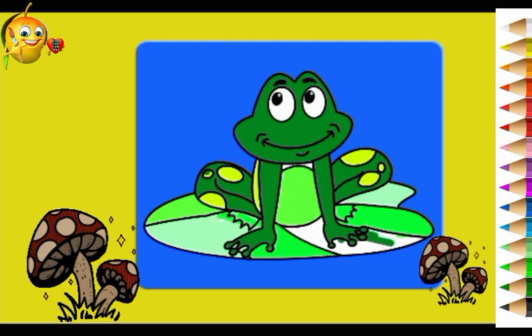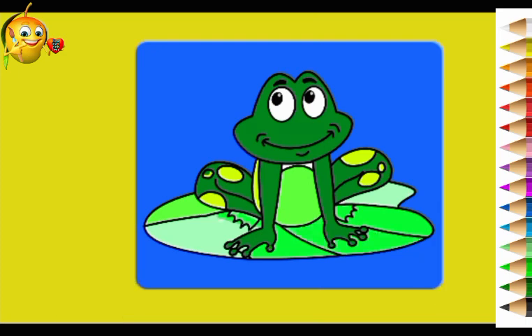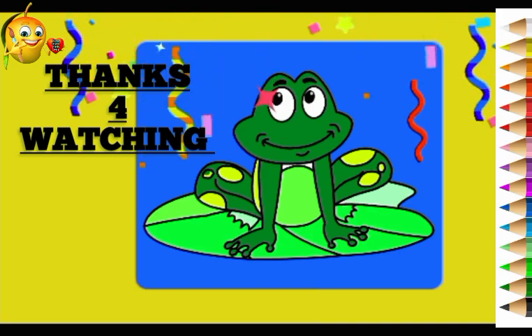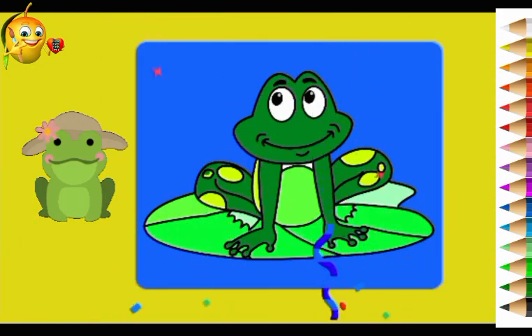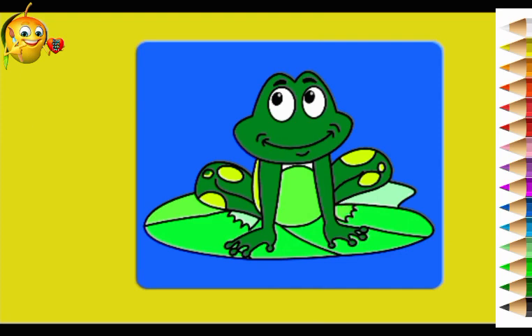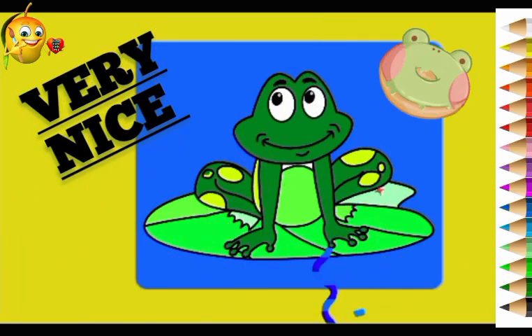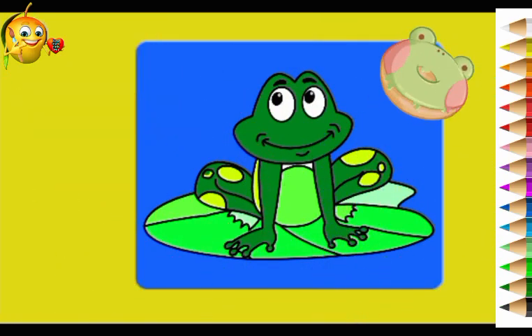I hope you enjoyed this video. So friends, thanks for watching my video and thanks for being with me guys. Please like my video and subscribe my channel. We will meet very soon with another video. Till then, bye bye, take care.